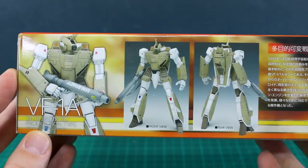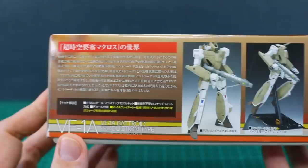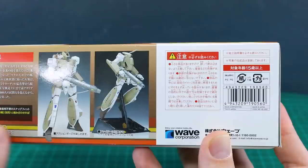Looking over here on the side of the box you can see just the front and back view of what the kit is going to look like when it's all painted — pretty simple design but with really nice details. We've got some information over here all in Japanese, and on the opposite side some more information, and the kit is shown on top of a base which I'm not sure is included or not.